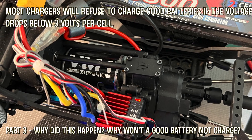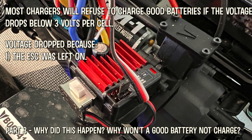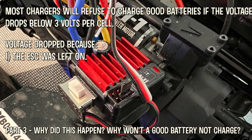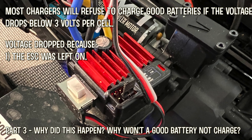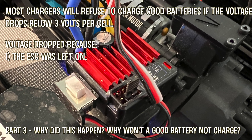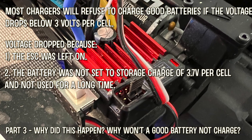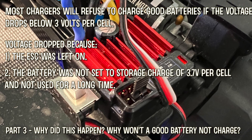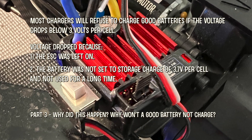Why did the voltage drop below 3 volts per cell? The most common reason is because the user forgot to unplug the car battery or left it on. Even though there is LiPo cutoff, the ESC continues to drain the battery as long as it is plugged in and turned on. The second reason is because the user did not put the battery in storage mode of 3.7 volts per cell and did not use the battery for a long time — these batteries lose voltage every month, and after a while it'll drop below 3 volts per cell. And the last reason is it's just a low quality battery.